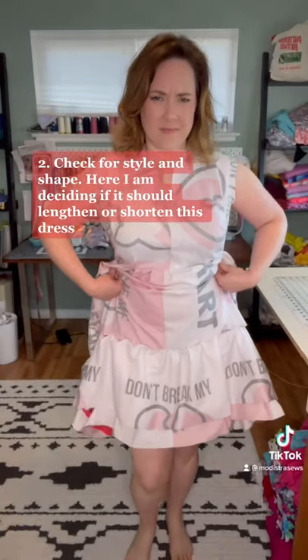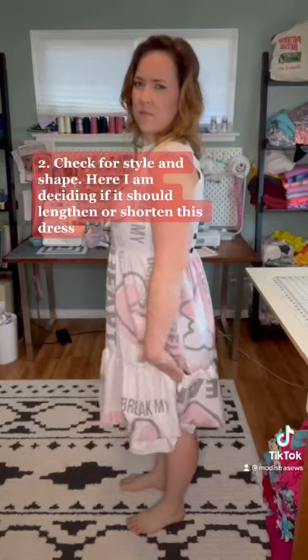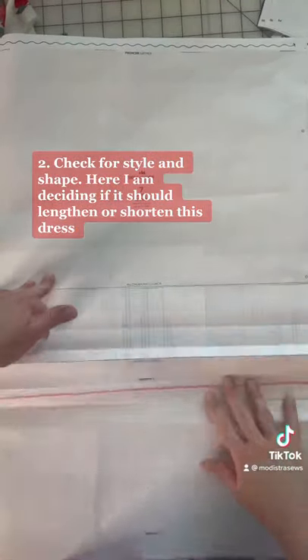Number two, you're going to check the style and shape. Here I'm deciding if I should lengthen or shorten the dress and change the style up a little bit to fit my body better, and I'm going to make those adjustments on my pattern.